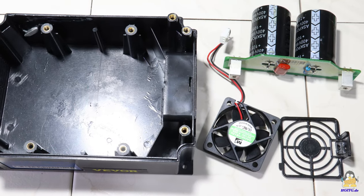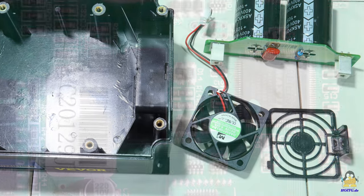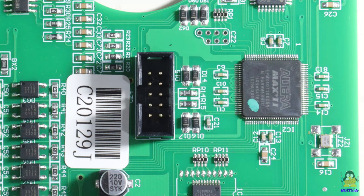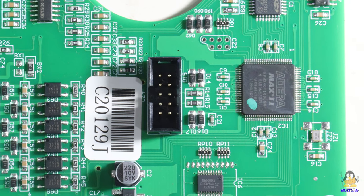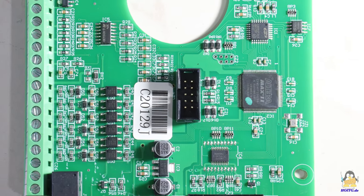A fan with a diameter of 5cm ensures that the hot air exits the case. An Altera microcontroller type EPM240, for which datasheets are available on the internet, is placed on the mainboard.